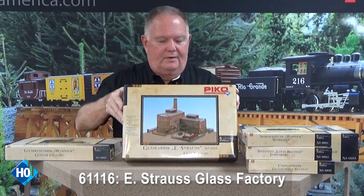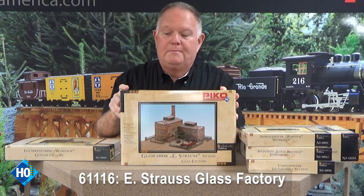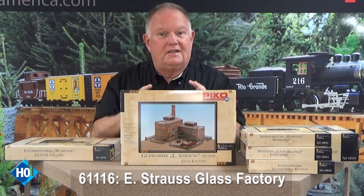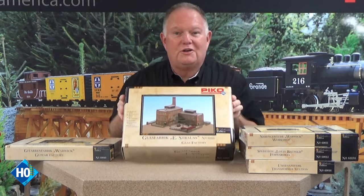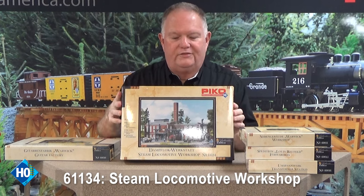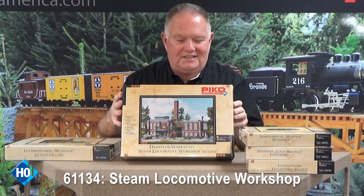Here's a great factory — there are several different factory buildings and complexes in the Classic HO line. This is a beautiful, quite extensive kit, and these are somewhat modular so you can combine parts and kitbash them into something different from the box cover. Here's another factory we call a steam locomotive workshop, but it could be any kind of factory building — and it's got a neat crane which adds a lot of extra detail.